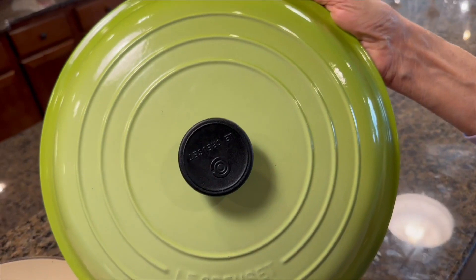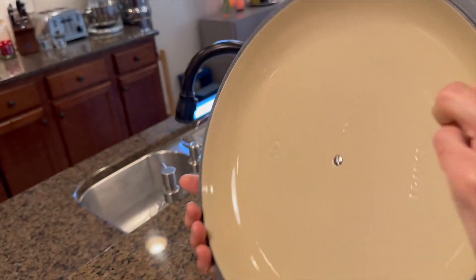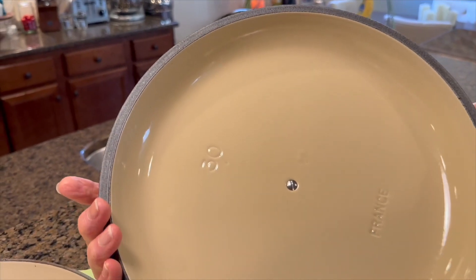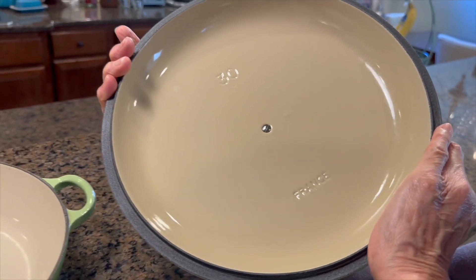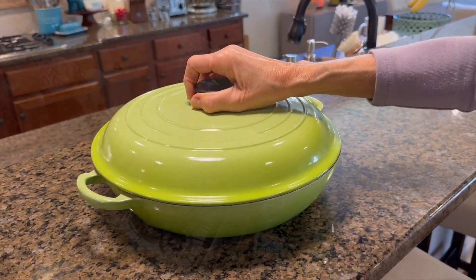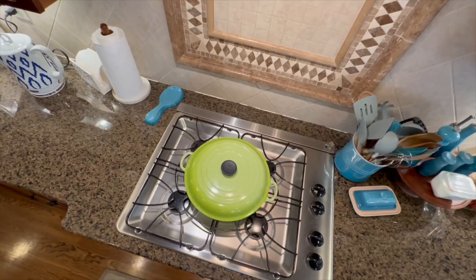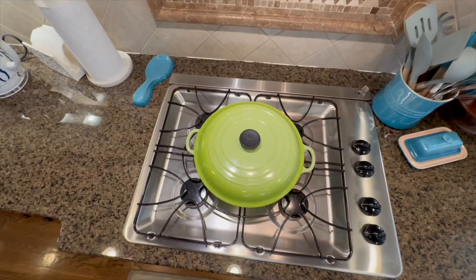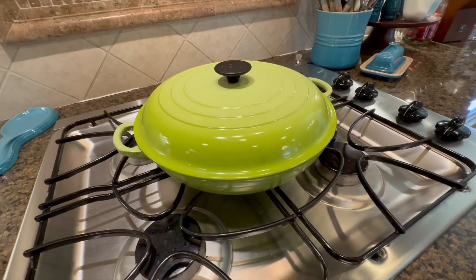The enamel coating not only adds a vibrant pop of color to your kitchen but also provides a non-stick and easy to clean surface. The buffet casserole's wide handles and matching lid make it convenient to transport from oven to table. It is suitable for all stovetops including induction and can withstand high oven temperatures.